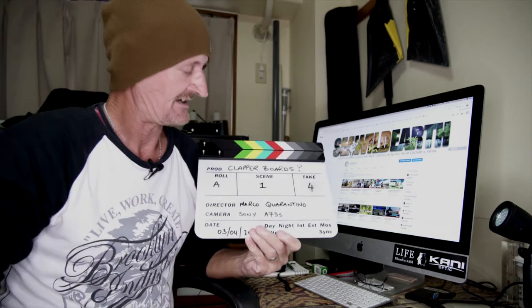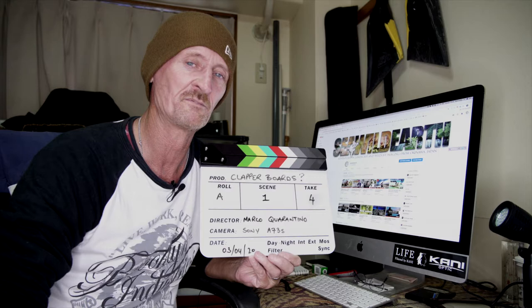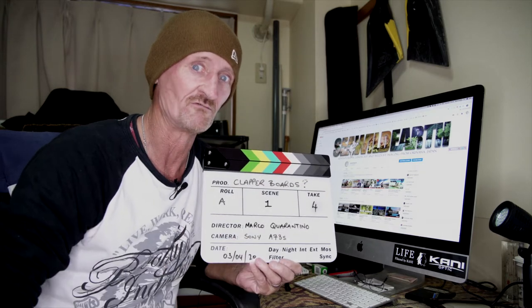Clapper boards, roll A, scene one take four. Normally I bring you content relating to photography, but I am actually by trade a video cameraman. That's how I started — my first 17 years of work in imaging was with video. So, a little bit of content for those people just starting out on the video side of things, who want to get into the industry, need to figure out their path, what to do, and also the hardware used. Something as innocent-looking as the clapper board serves many, many purposes and I'm quickly going to go through those right now.